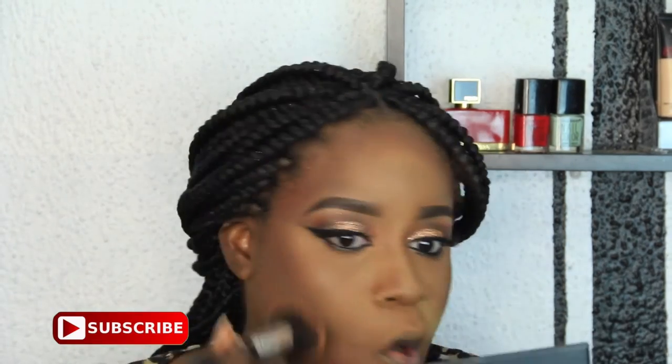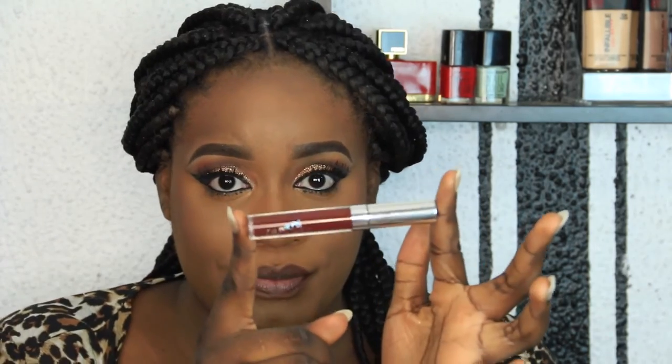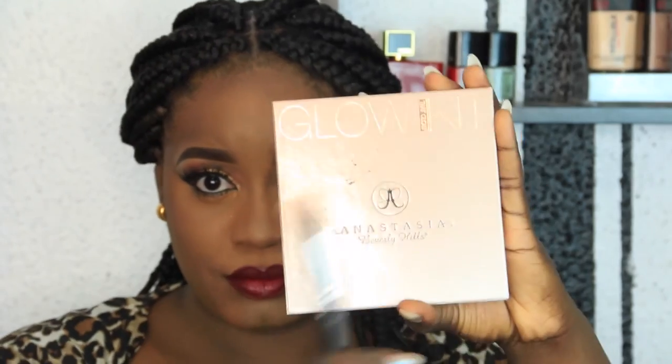I'm brushing off the excess powder. Now I'm lining my lips with my MAC lip liner in Chestnut — this is my best lip liner. Going in with my LA Girl Color Pop lipstick in Lax, and then my NYX Bay lipstick. NYX most color is Bay to me — I love this red lipstick.